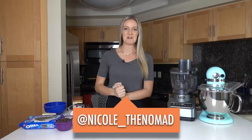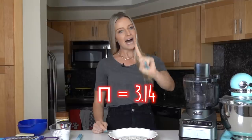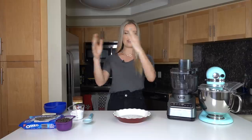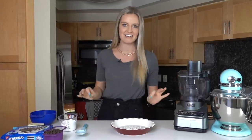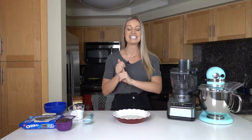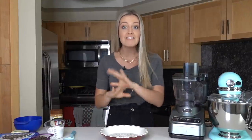Hey everyone, my name is Nicole, welcome back to my channel! Happy almost Pi Day — March 14th is national Pi Day because pi is 3.14. It's one of my favorite holidays and it always sneaks up on me, but not this year. Today I'm bringing you one of my all-time favorite pie recipes — it's so easy and you don't even have to bake.